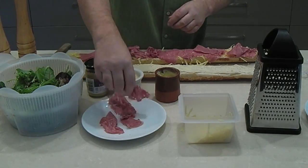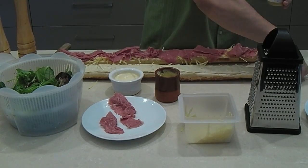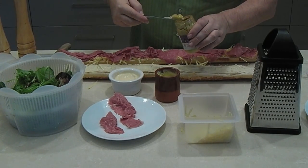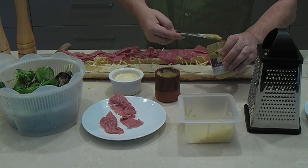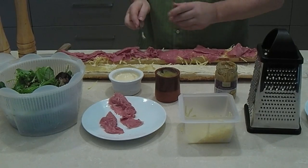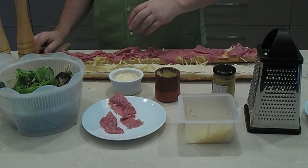I almost forgot — I like to put mustard on mine. Some people like mustard, some don't, so I'm putting a Dijon mustard on one half — just coming halfway along the baguette to the center. This side is going to be mustard, this side's not, so people who don't want mustard can go for that end.